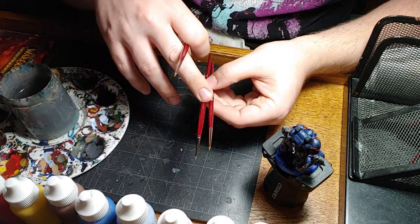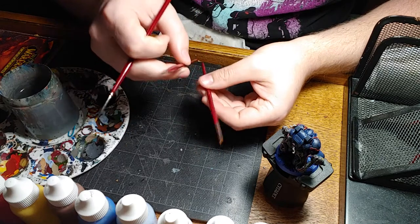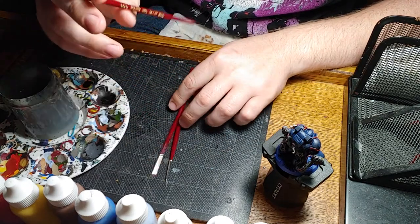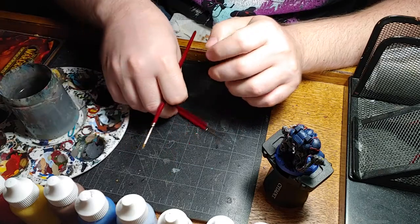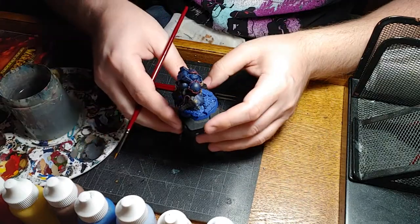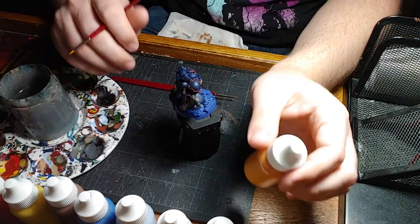Most of the highlighting work will be done with the five zero just because it's a little larger and won't take as much time. And then the triple zero, the largest detail brush, I'm gonna use just to hit up some vents with their base coat because we're going for a brighter kind of glow effect.